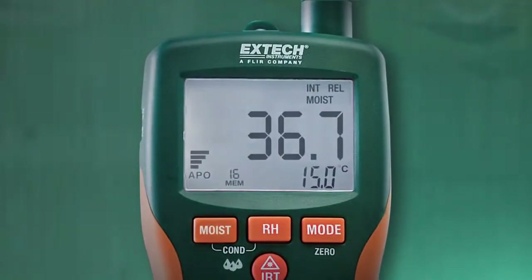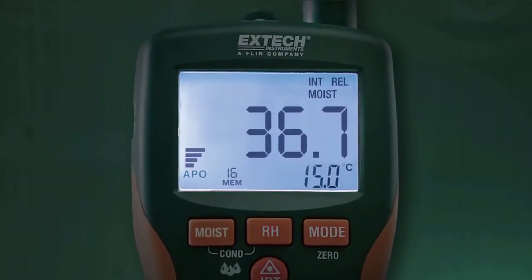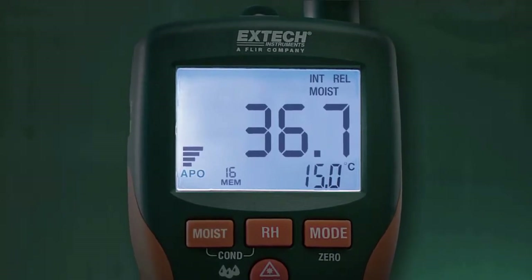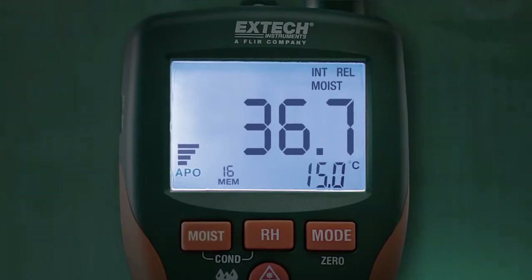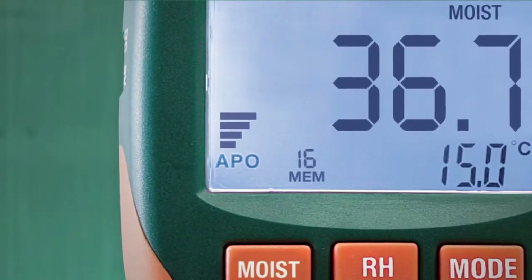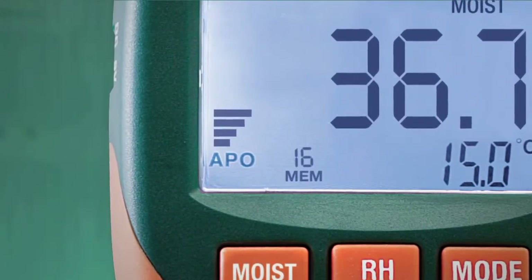Both moisture meters have a large, easy-to-read, backlit dual display and can simultaneously provide moisture value readings along with air temperature, IR temperature, or humidity. Plus, the MO295 display features a useful analog bar graph and can store up to 20 labeled readings.